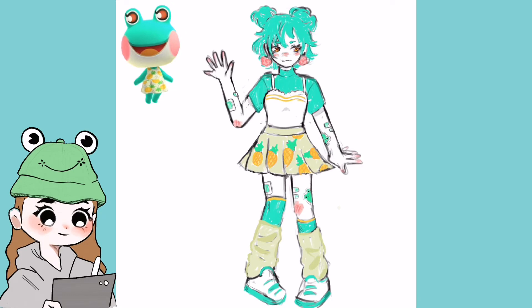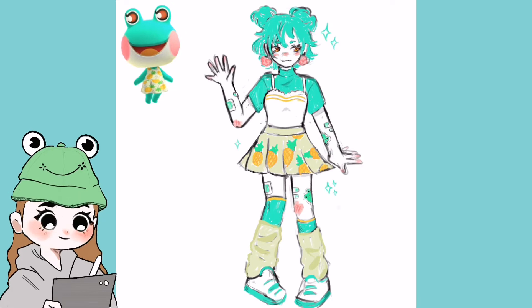After that messy study session — whatever that was — I'm going to fix up some things and add the background and everything like that. I also added a little Lily because I wanted to draw her again. And yeah, that's pretty much it.